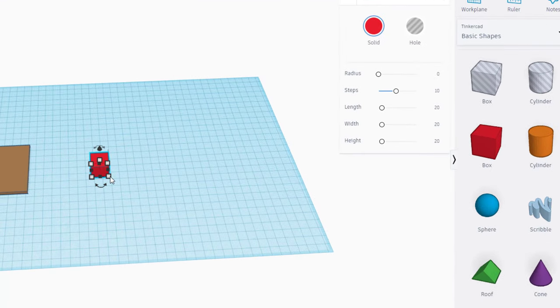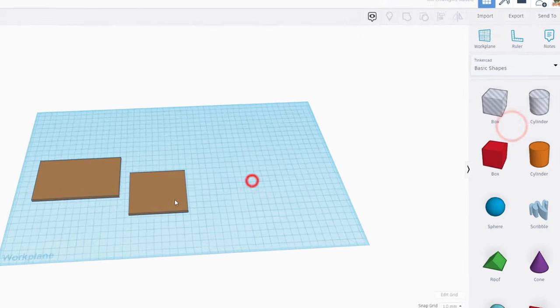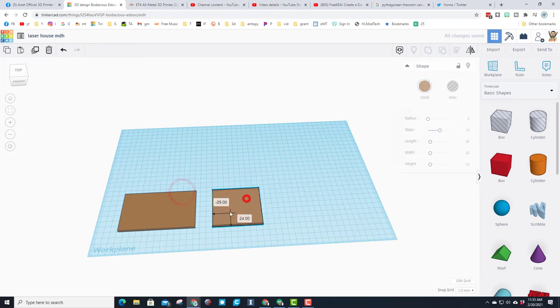We're going to bring out another rectangle and make the front of our project. Once again let's change it to 4, and then for these measurements we're still going to do 70 in this direction - you'll notice those match - and then this side is going to be 80. Press Enter and once again pick your brown.